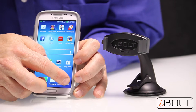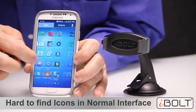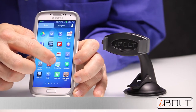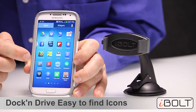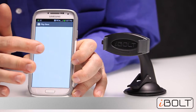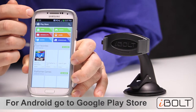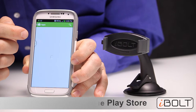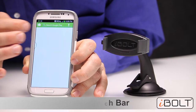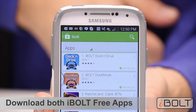Smartphone interfaces are not exactly designed for use when driving. The icons are very small and you have to scroll a lot to find the right app, and most of us have 5 or 10 pages of apps. So iBolt have developed a really cool user interface for driving called Dock and Drive. Here is how it works: first, you need to go to the Google Play Store and download the 2 free iBolt apps. Type in iBolt in the search bar, and the two apps that come up on top are Dock and Drive and Dock Mode.